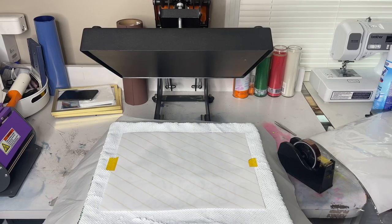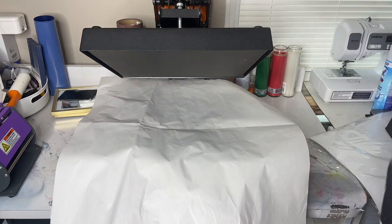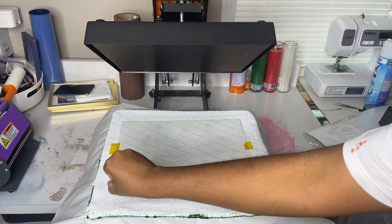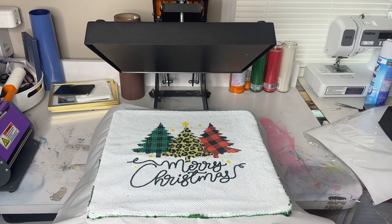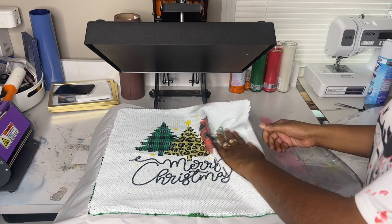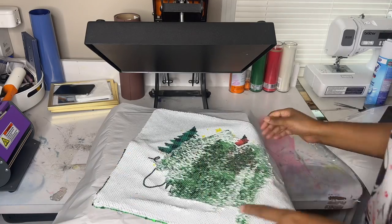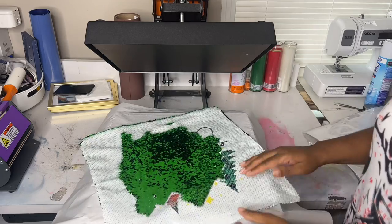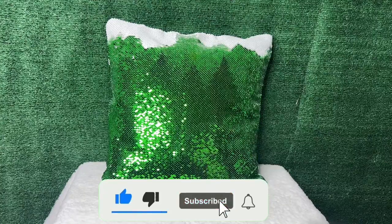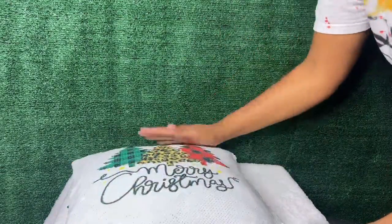I'm going to take my design, heat tape it on there to secure it, and go ahead and press. Sequin pillows are great because you can do something super simple like this, or of course they can be customized with pictures — so many options. The sequins are so pretty and come in all kinds of colors. This is great for beginners who are just starting out with sublimation and want a hot seller. Everything will be linked in the description box below. Thanks for watching — don't forget to like, share, and subscribe. Until next time, I'll see you later!